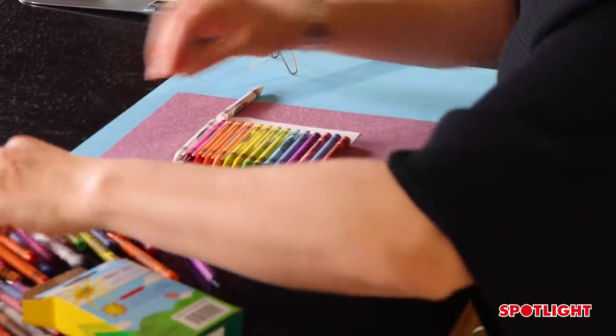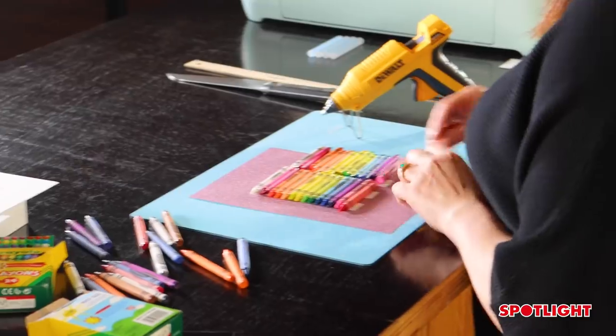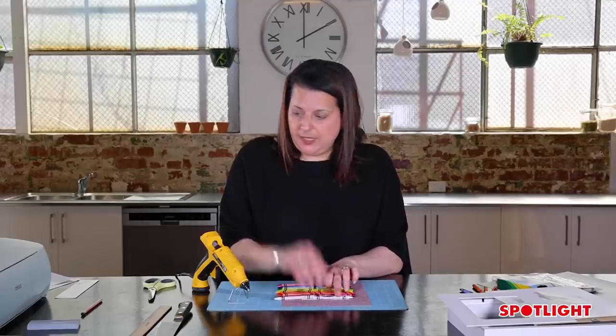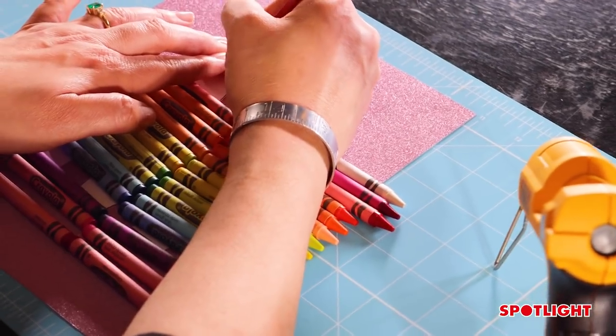I chose the letter M for Michael, but you can choose any letter you like. So that's what I've colour blocked. Now I have to have a look at where the crayons are going to go and mark it with a pencil where I need to cut them.